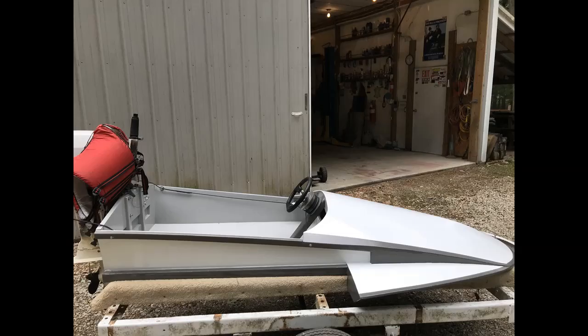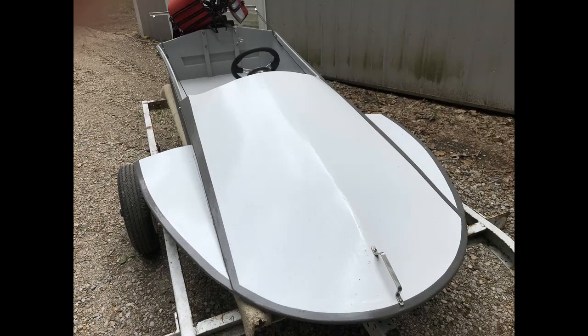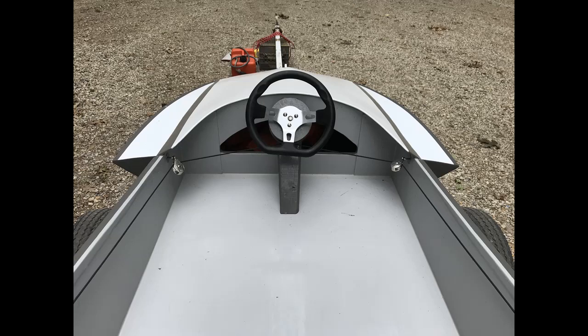I'm frugal, and I already had a large, nearly gallon-sized can of Massey Ferguson tractor paint in gray, so I supplemented that with a quart of Rust-Oleum white. I used the white for the trim and for the top of the sponsons and the bow, and the straight Massey Ferguson gray for the rest of it. For the interior, I didn't want it too dark or white, so I mixed a little of both to make a lighter gray. I think it came out pretty nice.